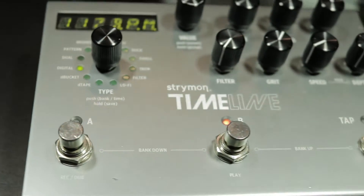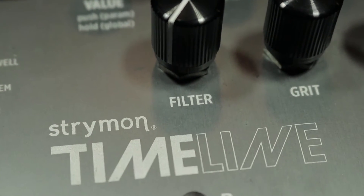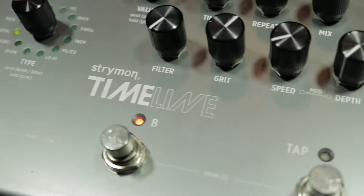This is the Timeline by Strymon. This is what they call a multi-dimensional delay unit — so called because it's got 12 different delay machines in it. I read recently that this is one of the most versatile delay units on the market today, and that got me thinking: I wonder how versatile this really is.